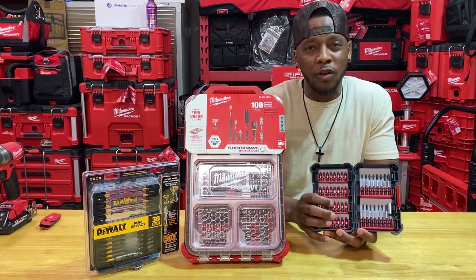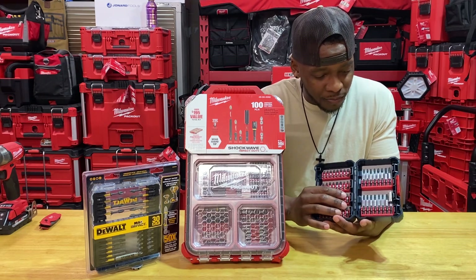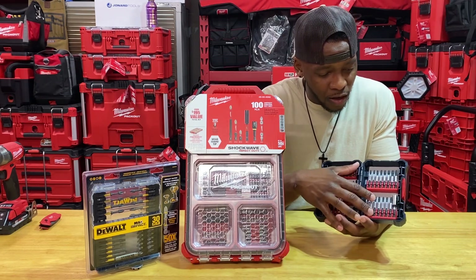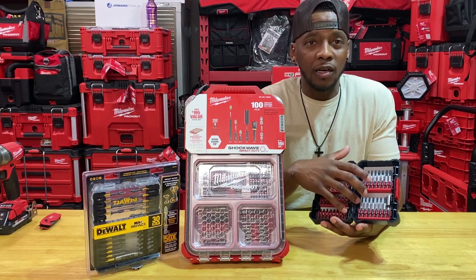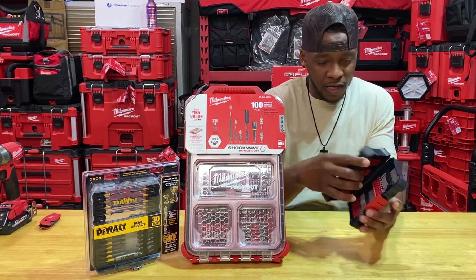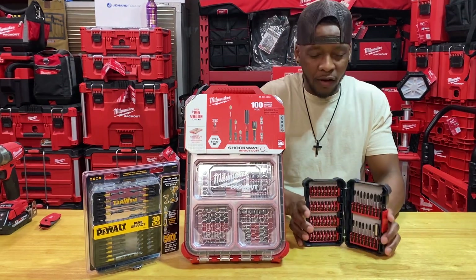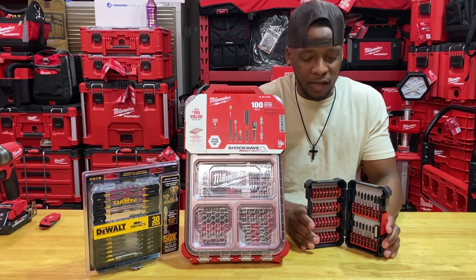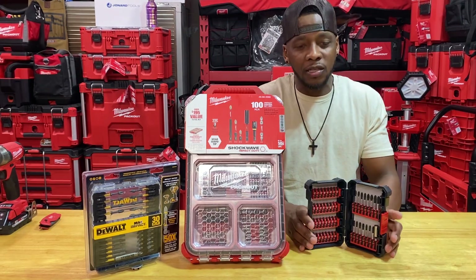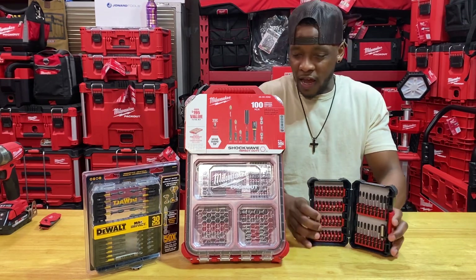This Bosch kit is a 48-piece — I got it at Lowe's and I believe it was just right under $30. I do like the square tips, Torx tips, and their number three sizes for the Phillips with their bit tips from Bosch. This is one I opened up because I thought I needed it, so I don't have the packaging for you guys, but it's just that plain clear, kind of mundane packaging that Bosch has when they package and ship out for Lowe's.